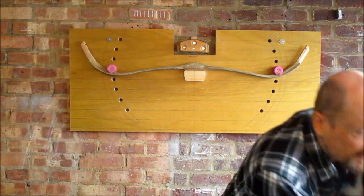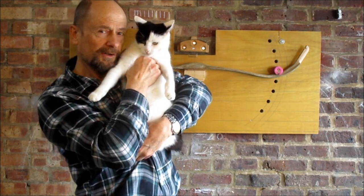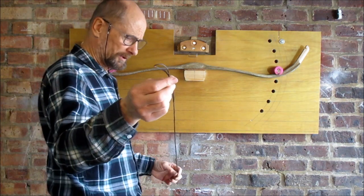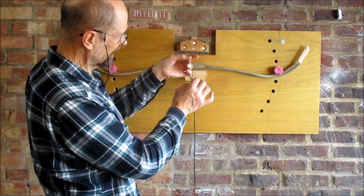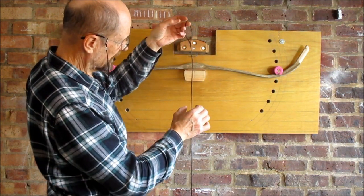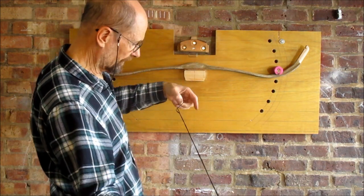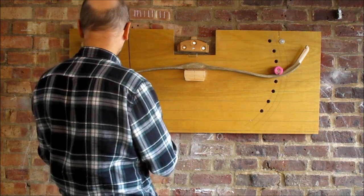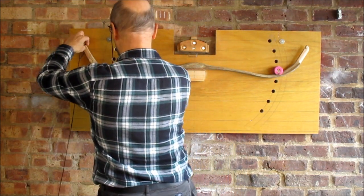I've got baby cat here, just wanting to say hello. Here's my dacron bowstring — it's served where it goes onto the nock, then the two halves are clenched together, a bit of serving, another little bit of serving there, serving in the centre and so on, because apparently they don't twist the strings. It's nowhere near going on yet but let's pop it there for the hell of it.